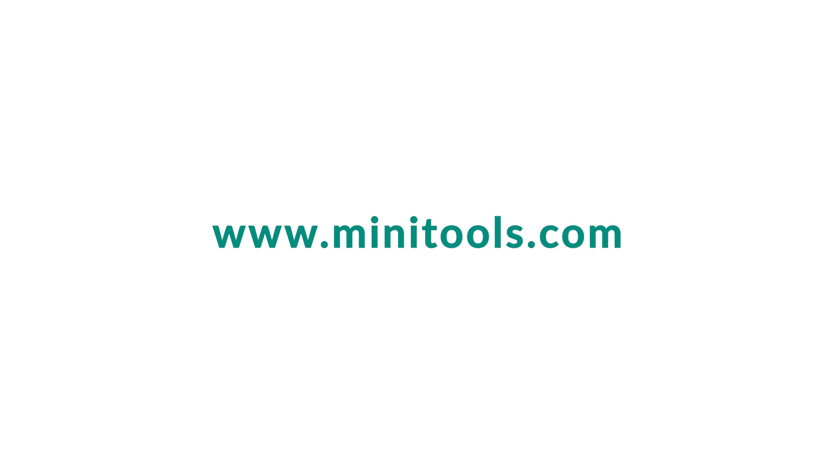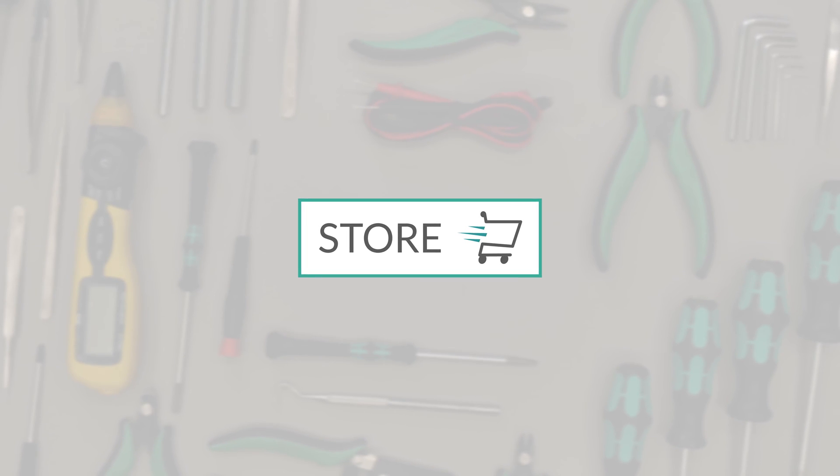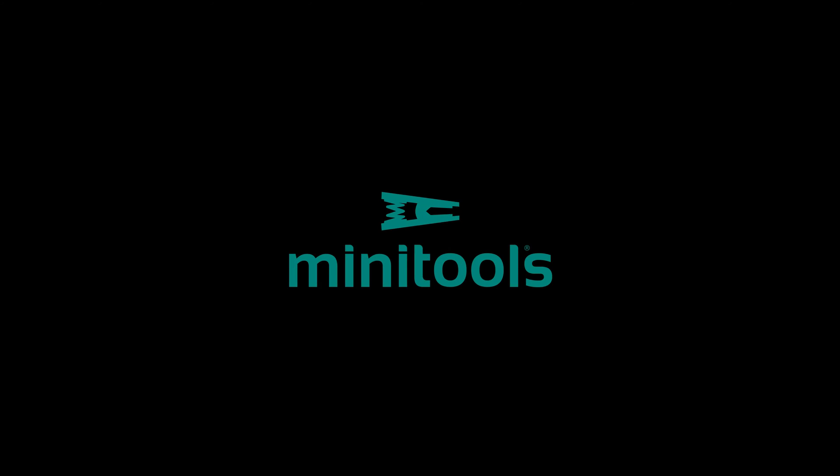Go to the online store at Minitools.com to find a wide range of tools for repairing dashboards. Thank you for choosing MiniTools.